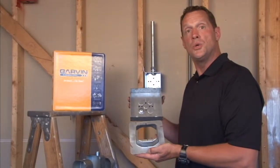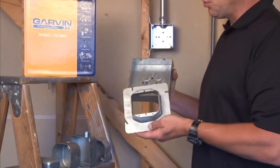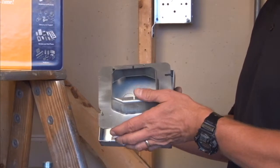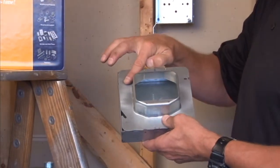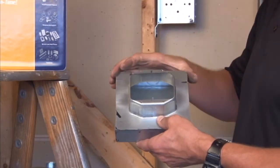Garvin Industries part number 62-1 is a six inch square, two gang device ring raised one inch for plaster, tile or drywall. You simply fasten it on to the six inch square box that is in the wall and you now have the room for one inch of finished wall depth and two openings for two devices.